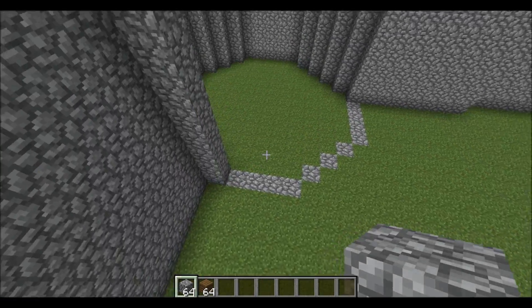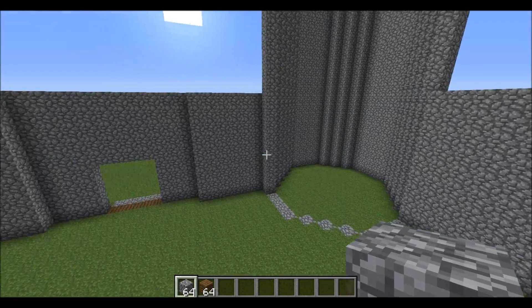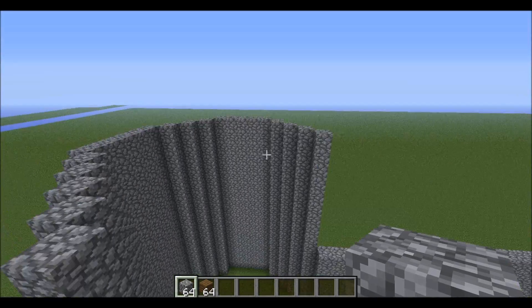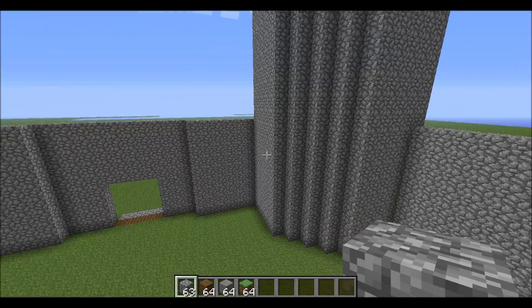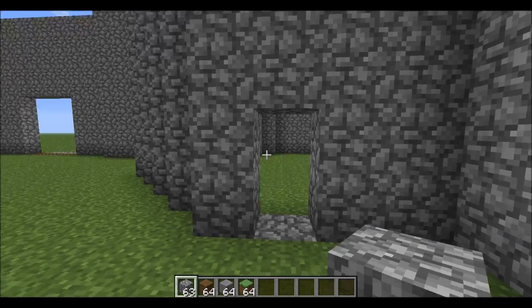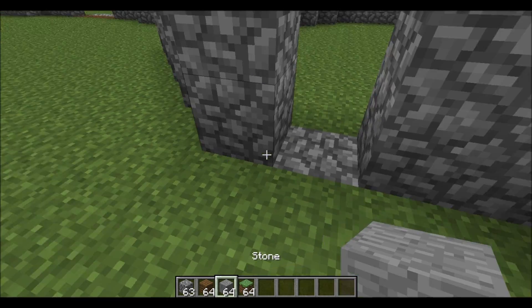If you're watching this and haven't filled up all these walls, pause the video and do so because it does take a while. Do this for every pillar, building all the way up until it's all even at the top. Don't fill it in yet though. Also, make sure to leave little holes for doors on each spot.